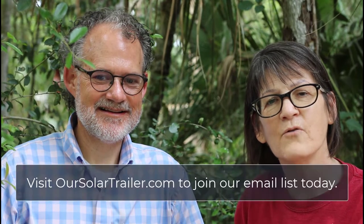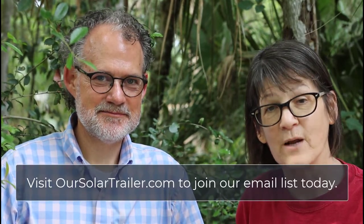Welcome to our solar electric trailer journey. We are glad you've joined us today. We are sitting here in this beautiful Hannah Park in Jacksonville, Florida. In today's episode, we'll be showing you how we hook up the gray water drain for our A-Liner Scout pop-up trailer.